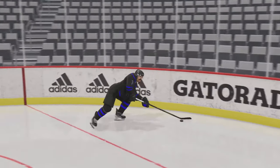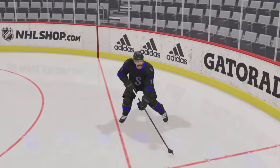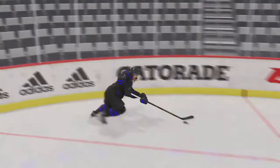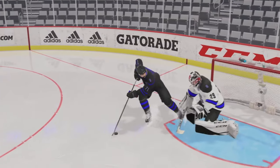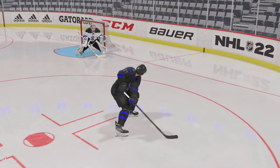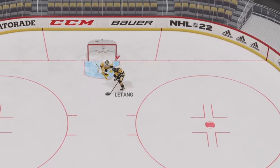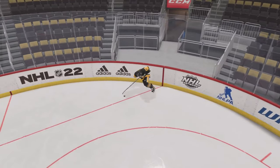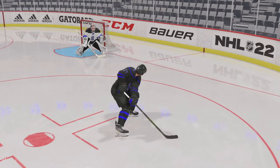I did this move and this is the animation that you get, but in the video with Letang it was such a fluid motion that the puck went between my legs. I know that if you go backhand then forehand before doing this move, you'll see sometimes the stick will go behind your back and the puck will go between your legs — so I know a hundred percent that's what happened.